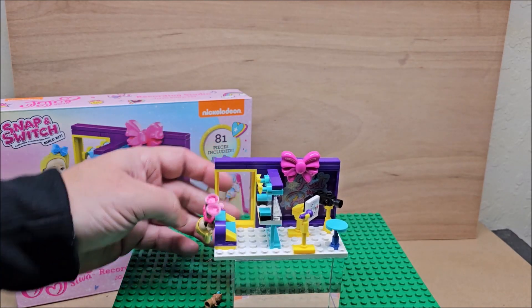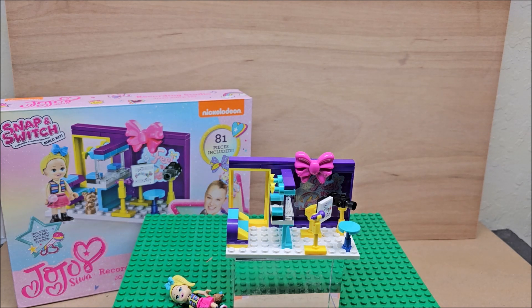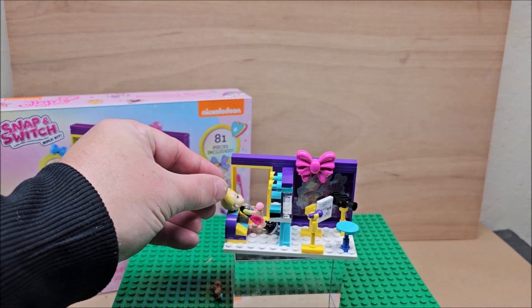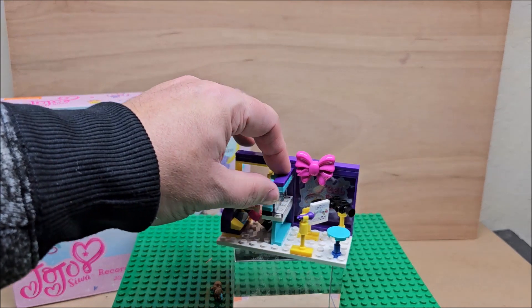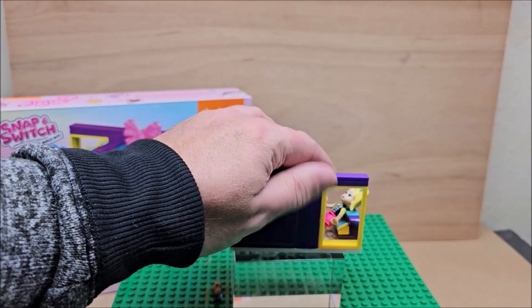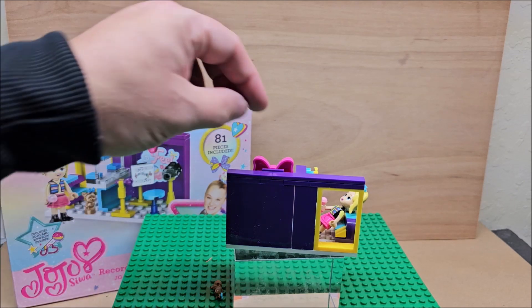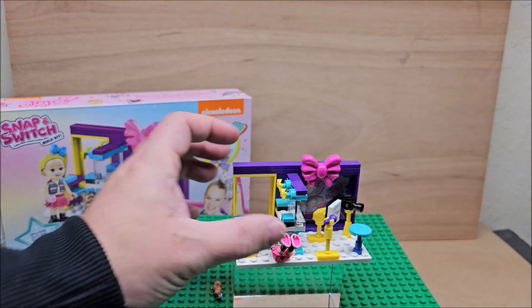The set itself — yes, children can play with it, it's wide enough for a child to play around with. Collector-wise, if you really like JoJo you might put this up. The price point was $5, I got it at a dollar store, I bought three of them so there's three that I'll have on my channel. I'm going to have this in a playlist with the builds — a Nickelodeon playsets reviews and builds playlist.